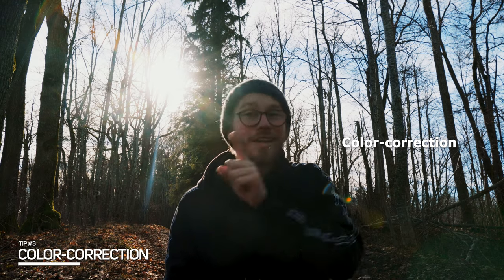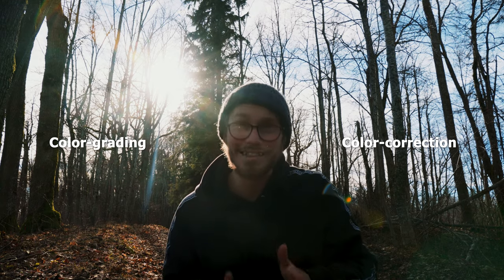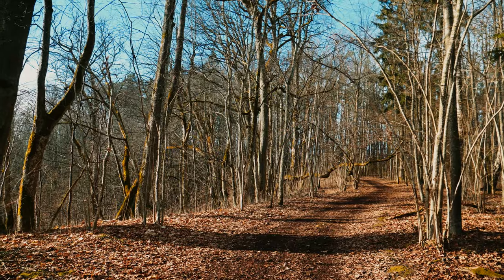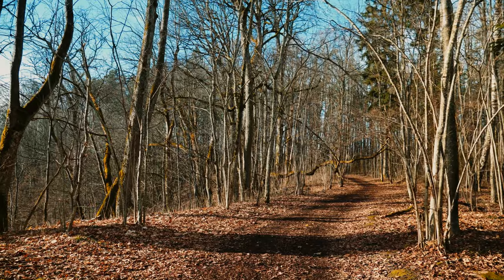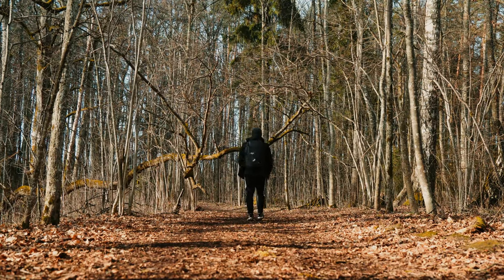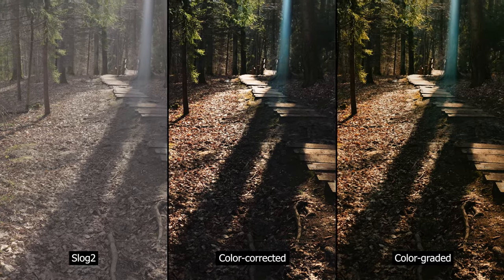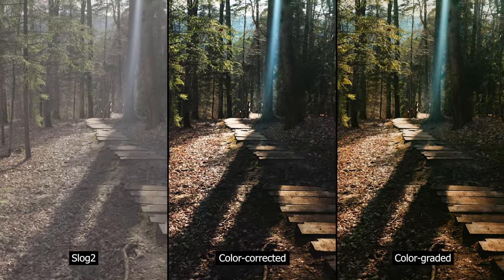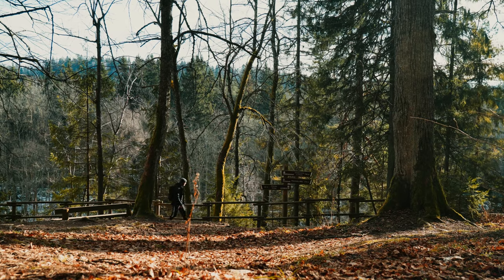The next on my list is color correction. Color correction and color grading are not the same thing. Understanding color correction is very important and, in my opinion, it's the most valuable asset I've learned thus far. Color correction in super simple terms is adjusting white and black levels, exposure, contrast, and white balance so that the image looks kind of natural.